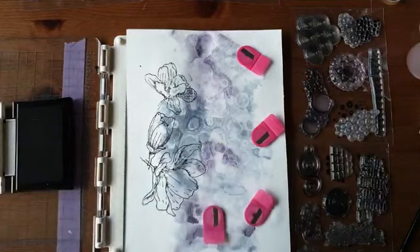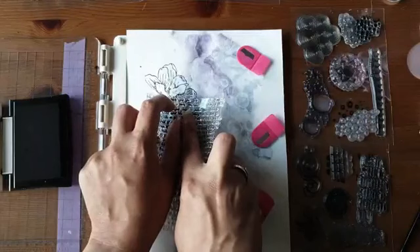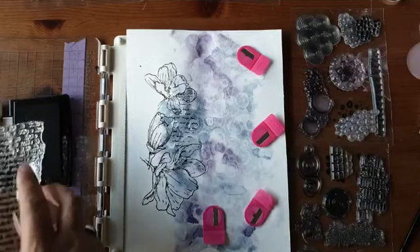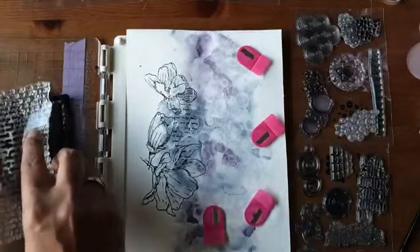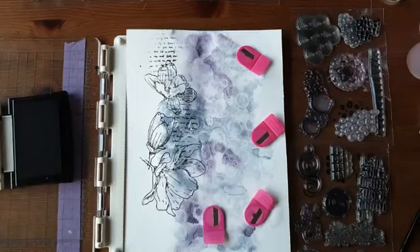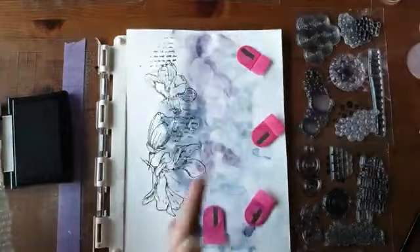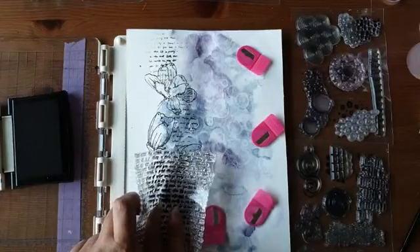Ik begin met wat tekst. Ik druk zachtjes — niet te diep. Ik beinkt mijn stempel een beetje en druk hem voorzichtig tussen mijn bloemen. Je ziet dat ik gewoon dwars door die bloemblaadjes heen stempel, maar dat hindert allemaal niet, want dat zie je straks toch niet meer. Er moet altijd iets met drie in zitten of iets evenredig verdeeld zijn, anders krijg ik error.